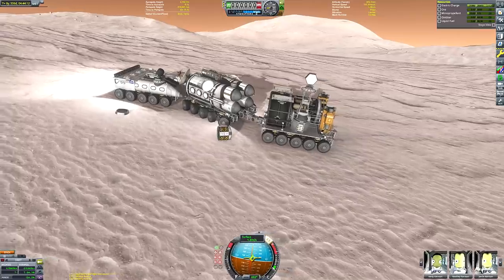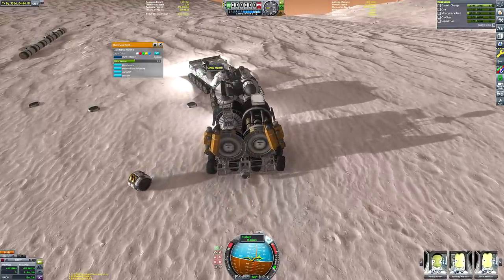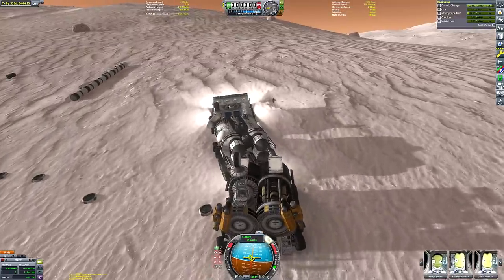We are now in motion — the land train is moving! I feel like at some point someone's going to make the snarky comment: aren't all trains land trains?